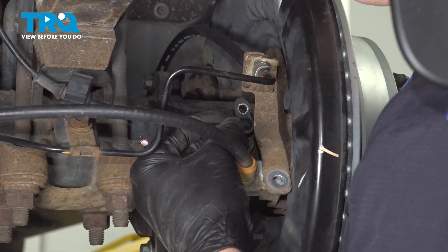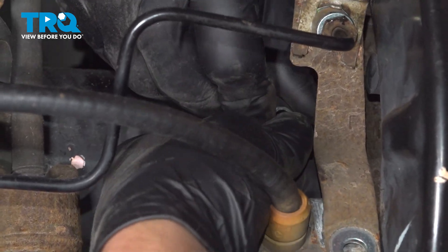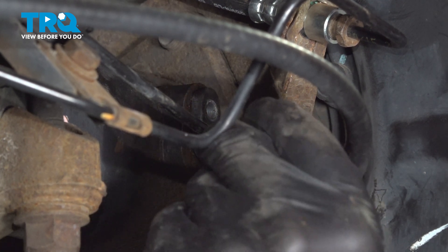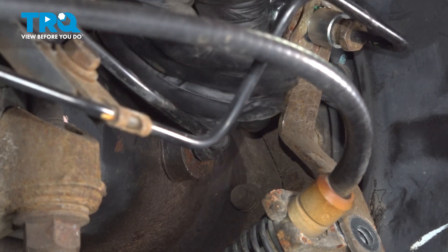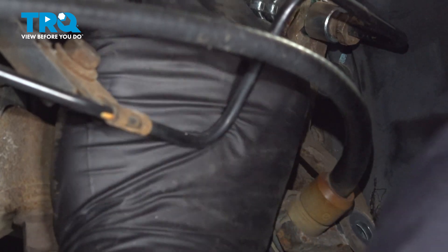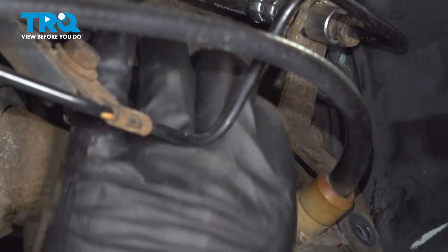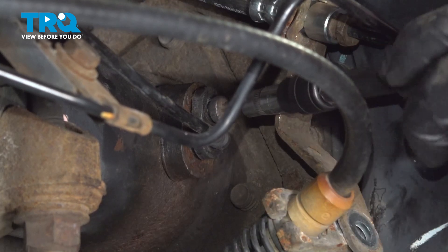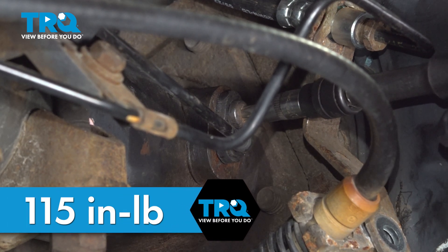Install the ABS sensor. When we took out the ABS sensor bolt, there was some thread locker on it — we cleaned that off and applied some new. Then we'll install the bolt. Get the bolt started by hand, snug the bolt down, and torque the ABS sensor bolt to 115 inch-pounds or 13 newton meters.